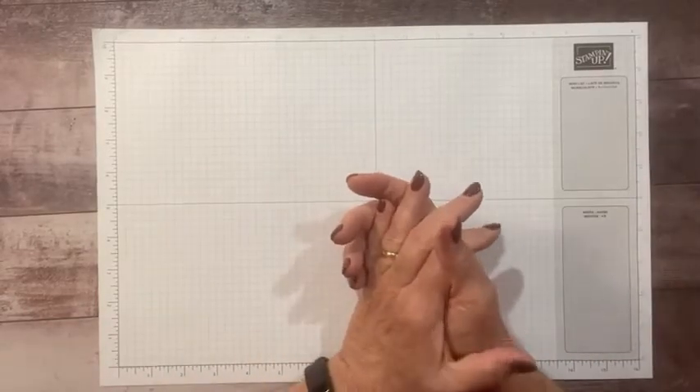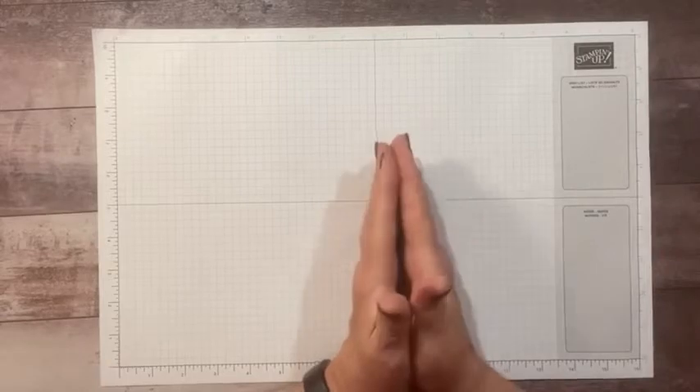Hi everyone, this is Sandy Recy with StampinCrew.com. I'm an independent stamp demonstrator.